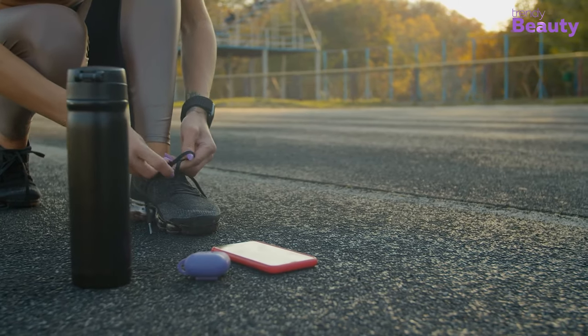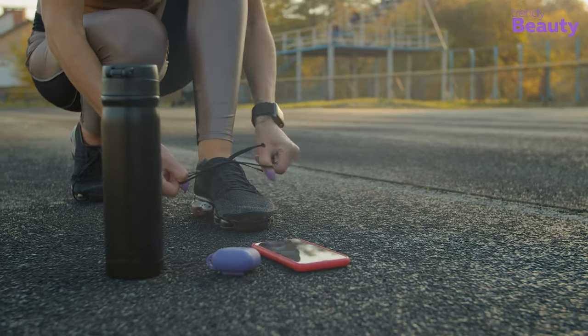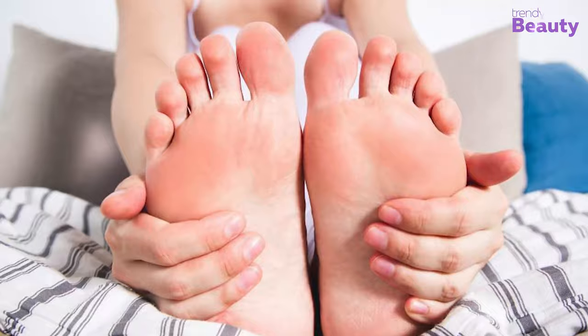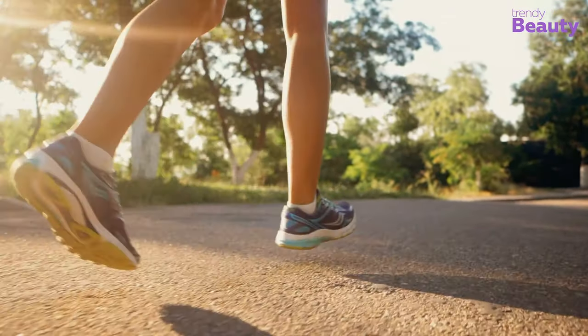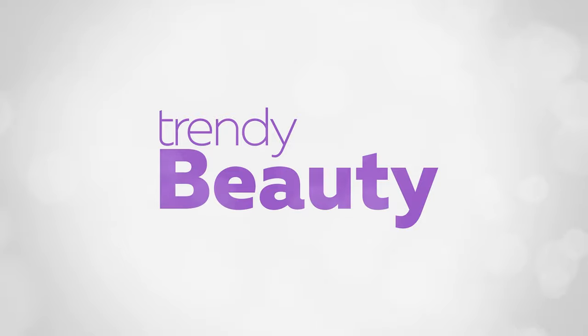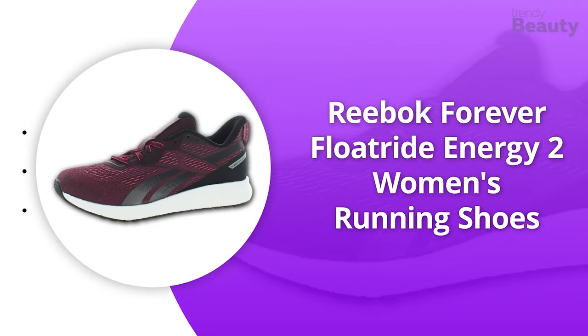Fit: Zumba shoes should be snug and well-fitting. When trying them, lace up your shoes tightly. Many also come with a velcro strap. Ideally your shoes should fit snugly but not so tight that your feet can't move. If there's too much room in the shoe, blisters and calluses quickly form and you may slip or fall.